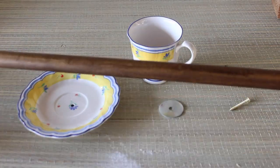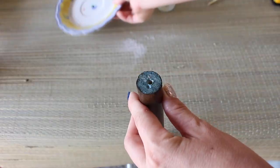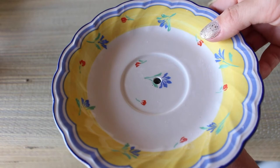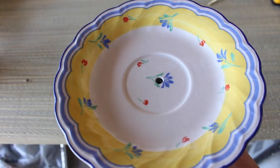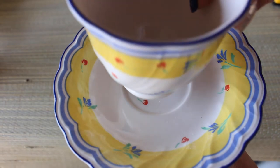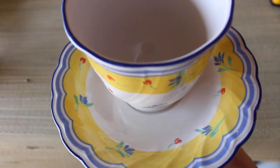You could paint the dowel to match your cup and saucer if you want — there are a lot of different ways you can do it and I think it would be really cute. Just make sure whatever you use has a component to weatherproof it. This stain does weatherproof the wood, so if you're going to use acrylic paints you might want to put a sealer on top of that.